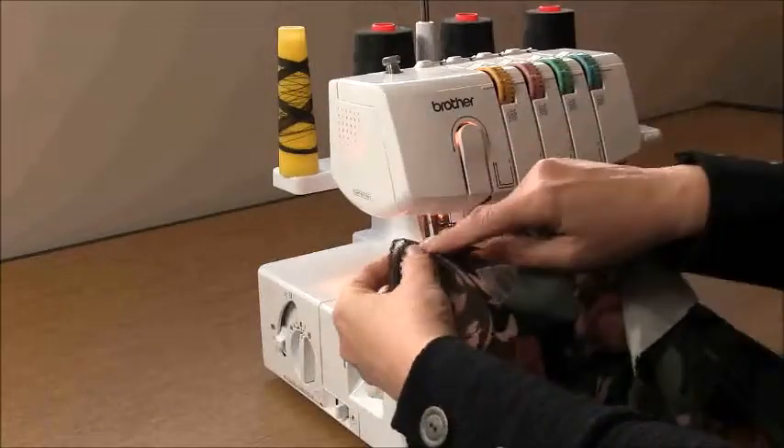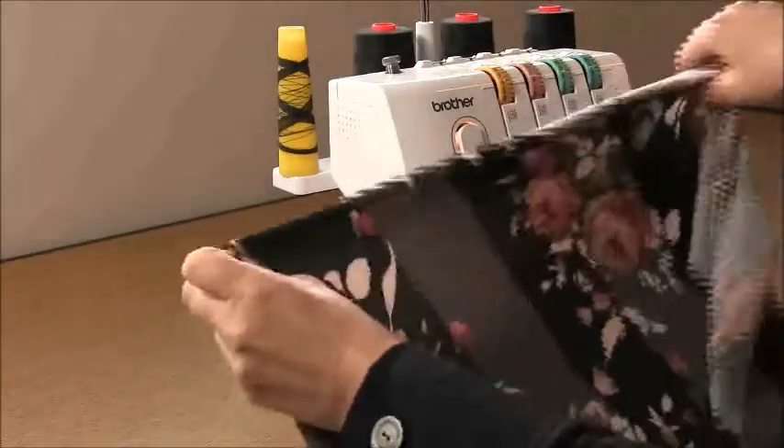When sewing this seam at the shoulder, the seam direction should face towards the back, which is the cut-out.